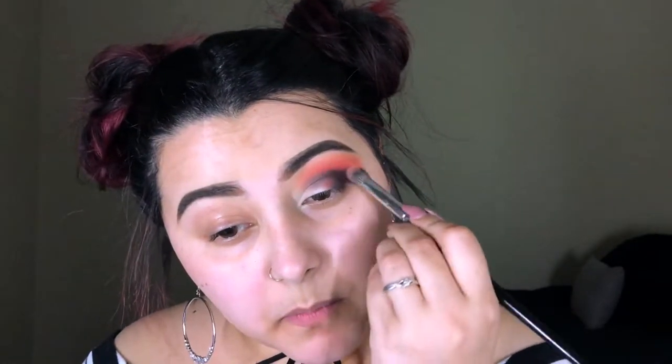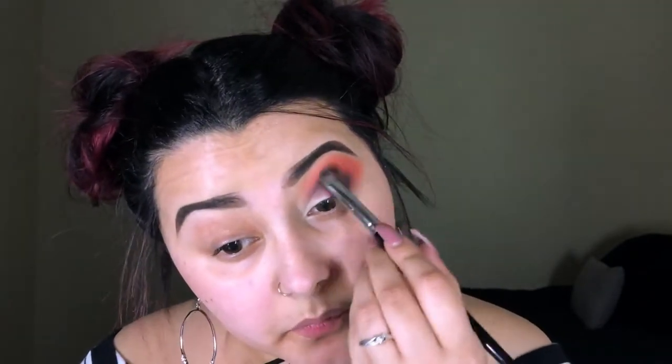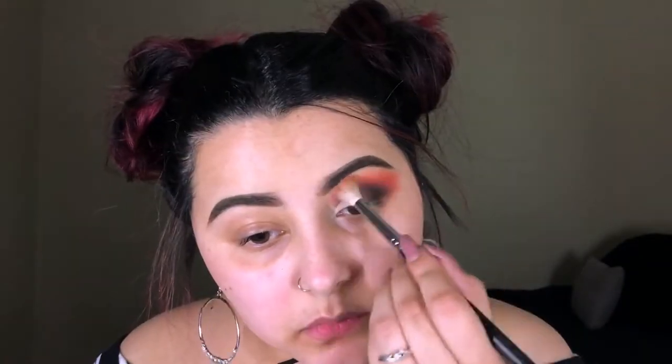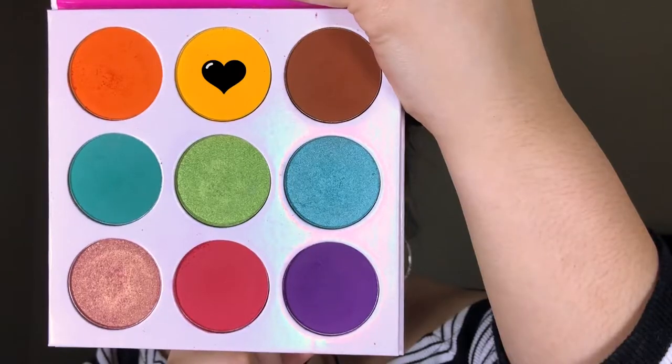After I placed that black on the outer corner, I went back in with the first two brushes to make sure the black is blended in with the other two colors and there are no harsh lines. Also, I decided the look needed a little more warmth, so I went into another Juvia's Place palette — the Zulu palette — took the yellow shade, and with a fluffy brush just slightly dusted that on the crease.